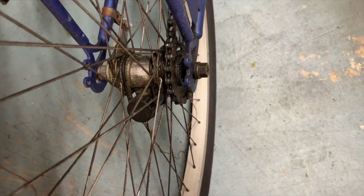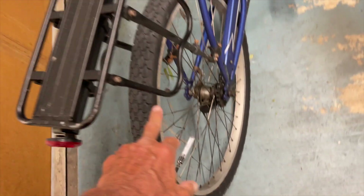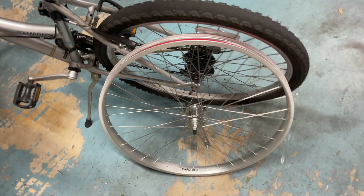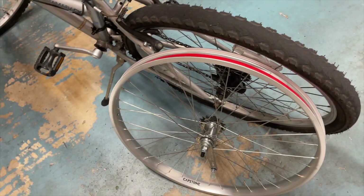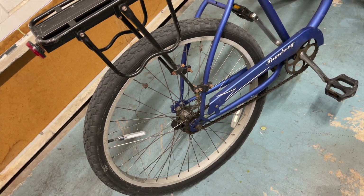So here's the situation. You see that? That thing is kaput. So what I've got to do is take the tire off of here, deflate it, put the tire on this new one right here, and then we've got to put this on to the back of that, and that's what we're going to do today.